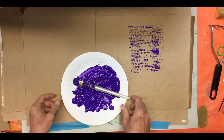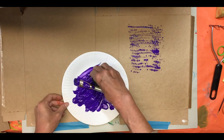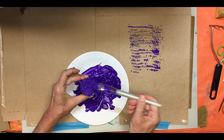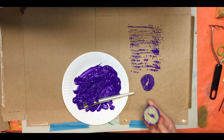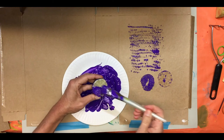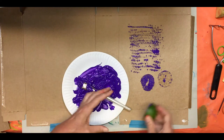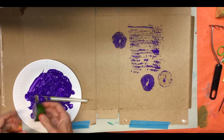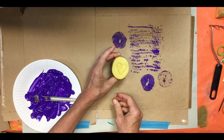Let's see what happens if we try with a lemon. I'm going to put a little bit of paint on my lemon and experiment again — squeezing really strongly. I can see the texture. But I have to go back and add paint every time. This is an interesting look. I'm going to put this one aside and let's see what happens if I take the heart print.